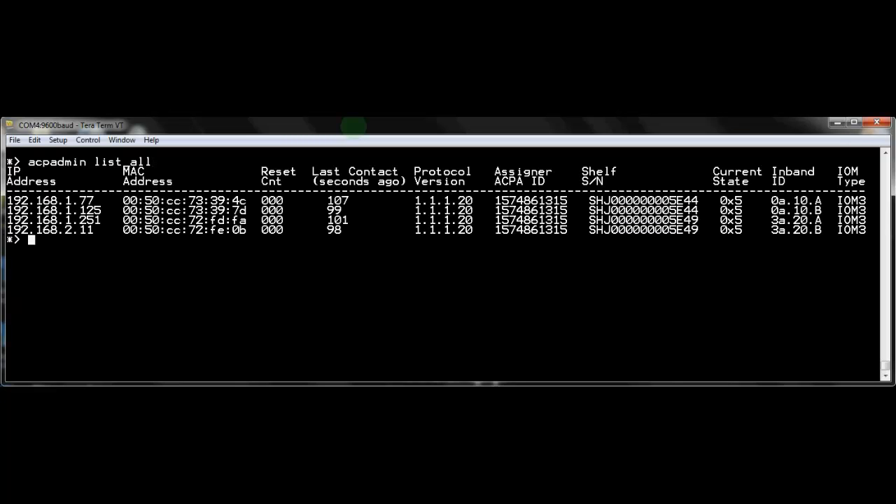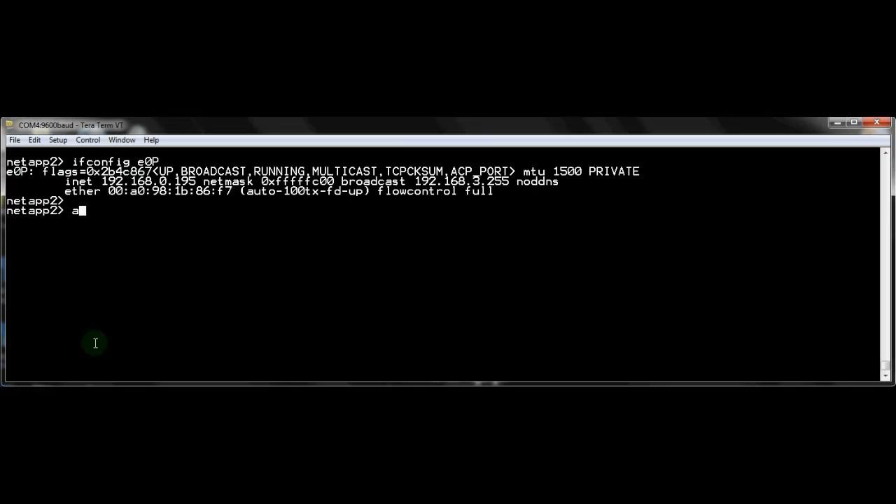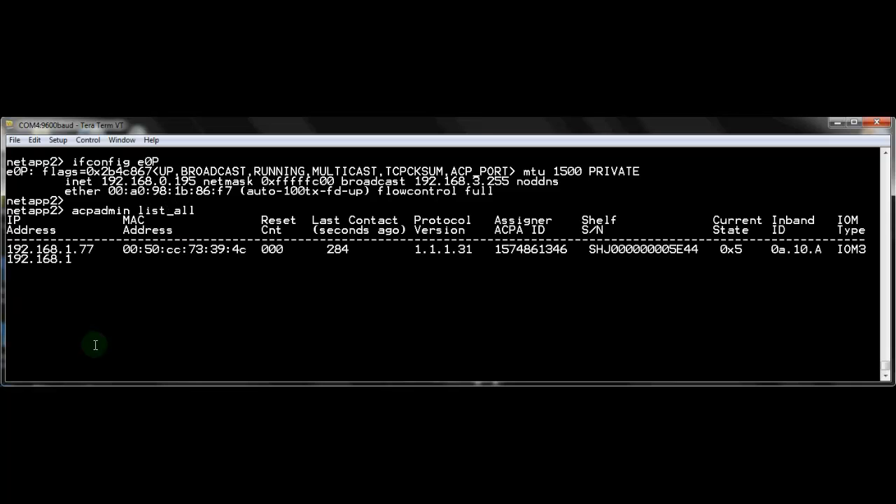While in maintenance mode to verify shelf cabling, which is covered in detail in the Install 109 video, run the ACP admin list-all command to verify ACP cabling. We see all four shelf modules have been assigned an IP address. To verify ACP cabling in seven mode Data ONTAP, first check the configuration of the E0P port with the ifconfig command. The ACP admin list-all command is also used to check all the ACP ports.